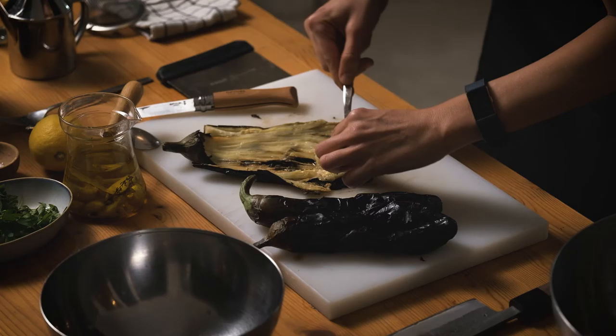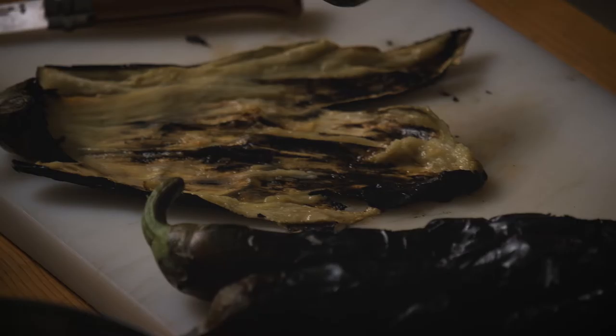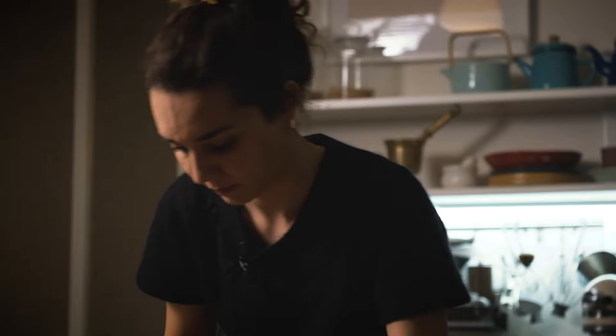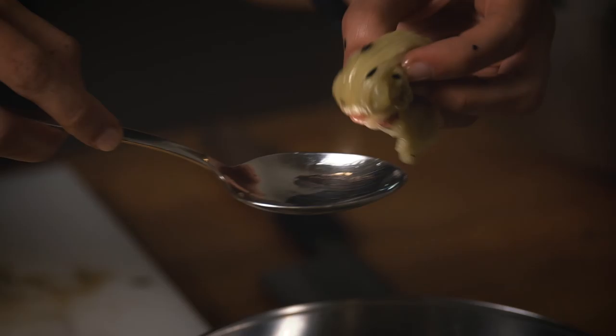I scoop out the flesh. For meyhane cooks, the colored part of the skin is not acceptable to use in the final meze, because the whiteness of your smoky eggplant is something they are proud of — but I don't mind really, as long as it tastes good. Don't worry about scooping some of these black bits; they will just add more smokiness to your meze.